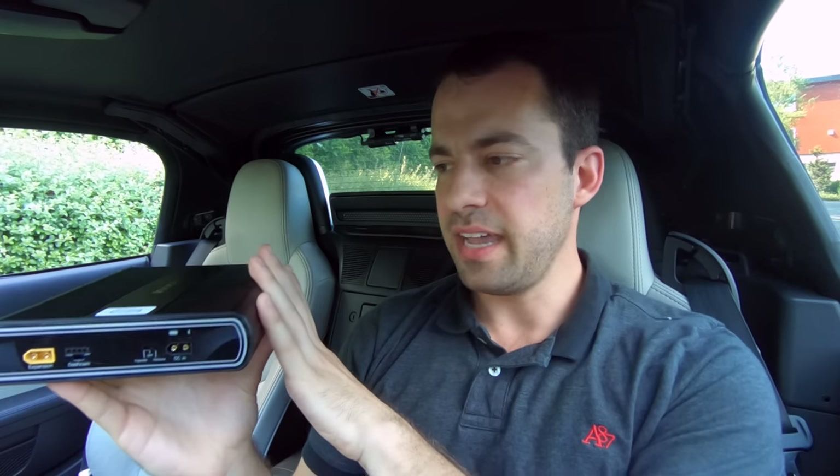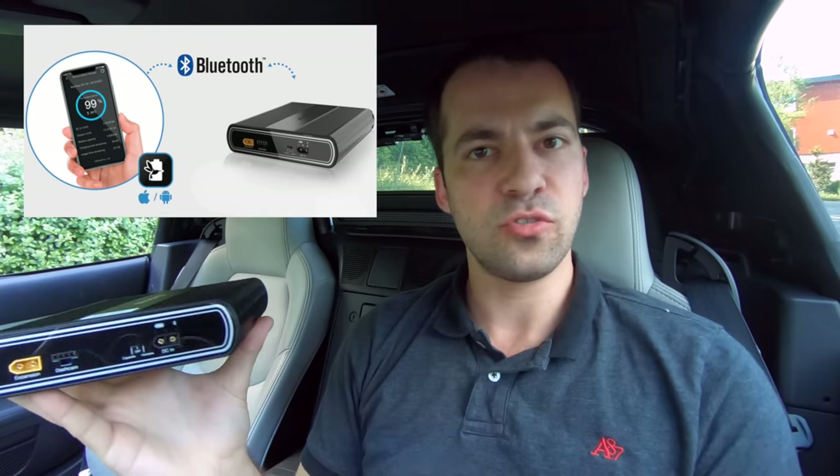Inside the battery it also comes with Bluetooth, so you can pair it with your phone — Android or iOS — and that adds a number of really cool features. Blackview actually has two different apps for their products: one to control the dash cam itself, the other for the battery. They're kind of linked now, which is cool — you can open the dash cam app and you'll see at the bottom it says Blackview battery. If you tap on that, it drops you into the battery app itself.